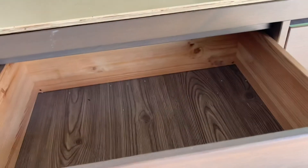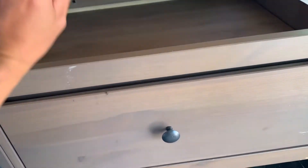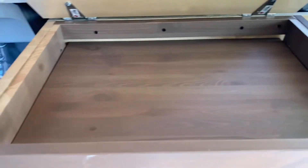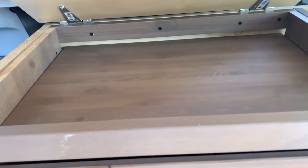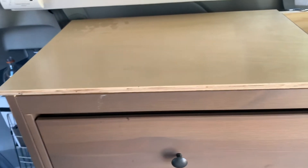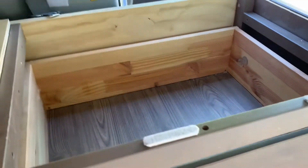Let me show you how I reclaim some of that space. Here's the drawer - as you can see there's some space right here. What I did was put a board there so we could have some space, and it's a pretty good sized compartment that you can access easily by opening it up.